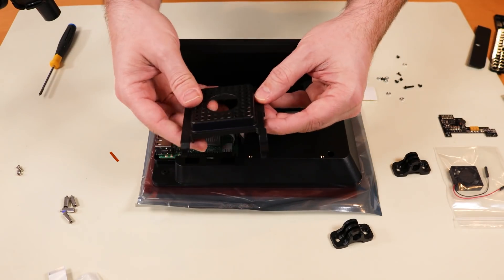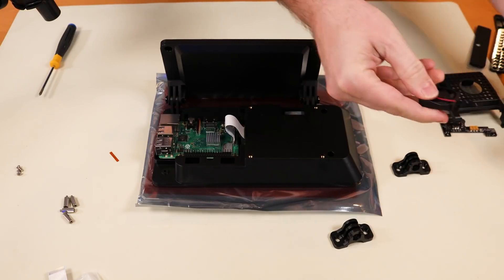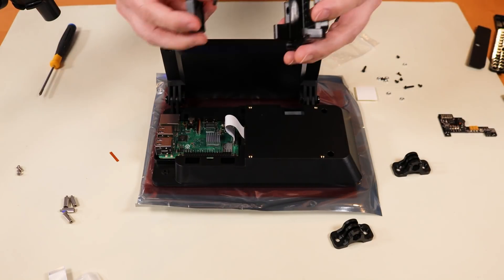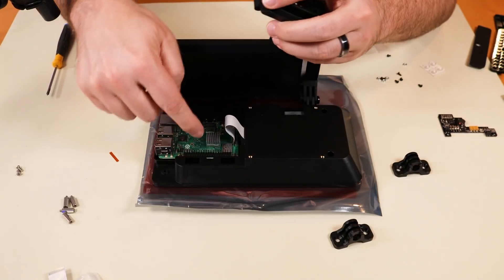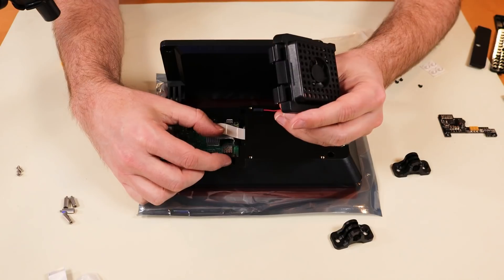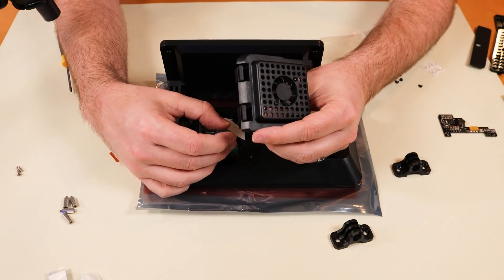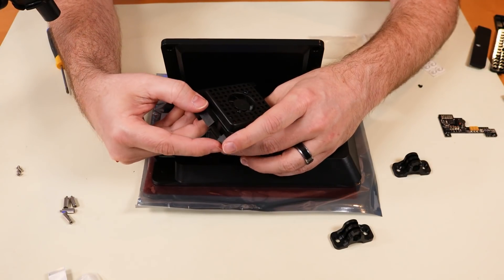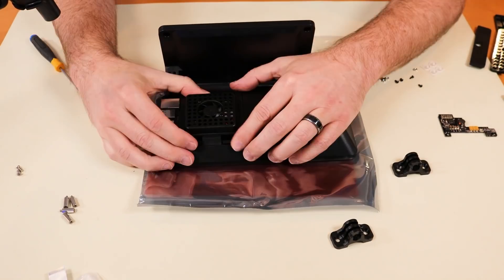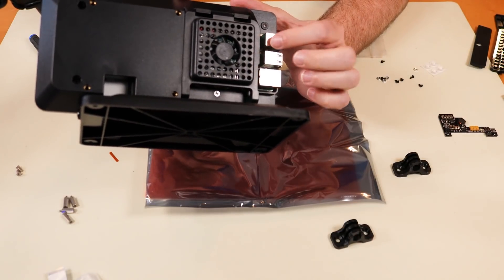Next we're going to put the fan into the fan door. The instructions say the label of the fan should be facing the Raspberry Pi. We pop this in, then plug the fan into our GPIO pins on the Raspberry Pi. There are instructions for whether you want the fan running at high speed or low speed. Considering I didn't have a fan on this before, I'm going to go for the low speed setup. So now let's put the door on — you can see the fan with the door, and the Raspberry Pi is underneath.